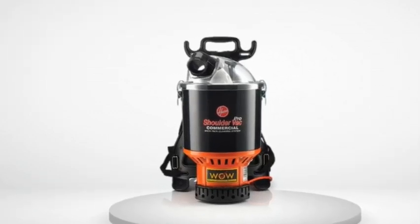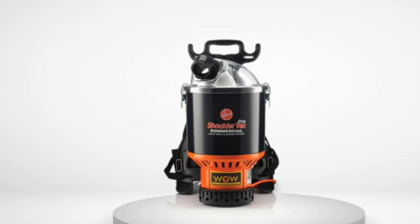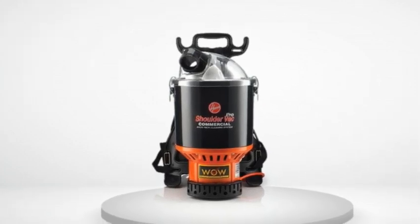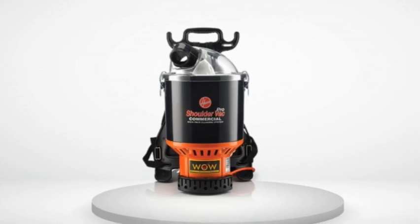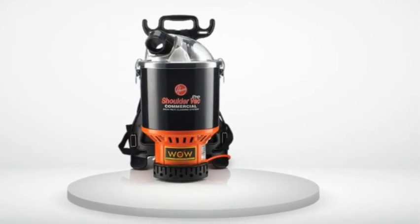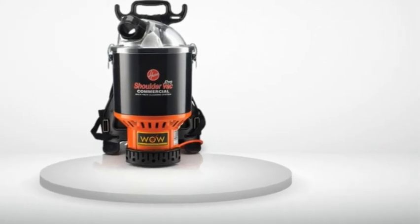Review number three. I've been wanting to buy a backpack vacuum for a few years now. So this year I decided to give it a try. Our house is 90% hardwood, so a backpack vacuum makes a lot of sense. Unfortunately, in actual use, it wasn't as nice as I had hoped.